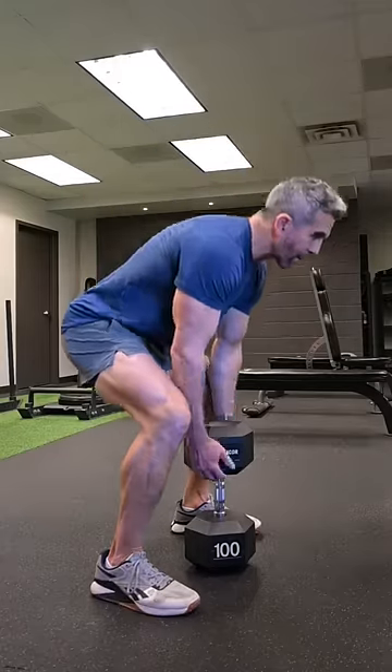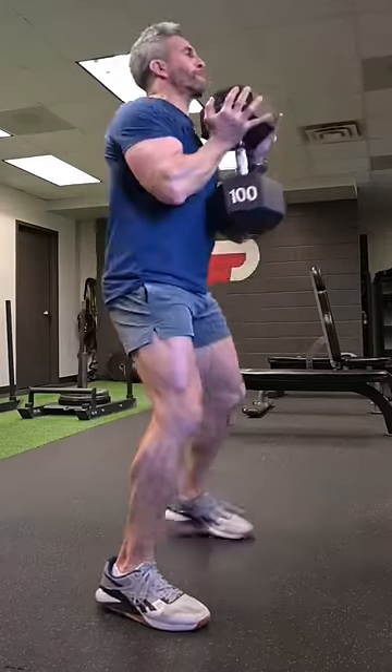Are you ready to test your leg strength and endurance? See if you have what it takes to complete 5 rounds of this sequence.